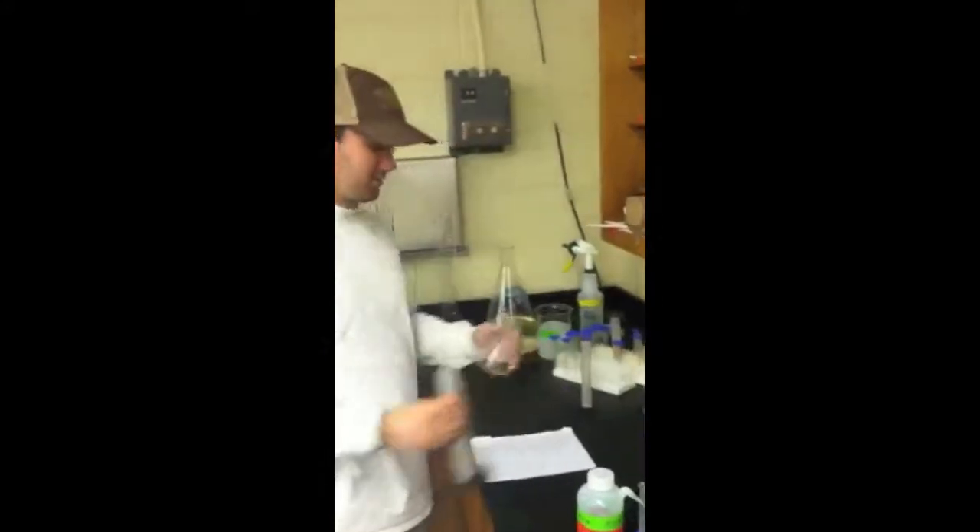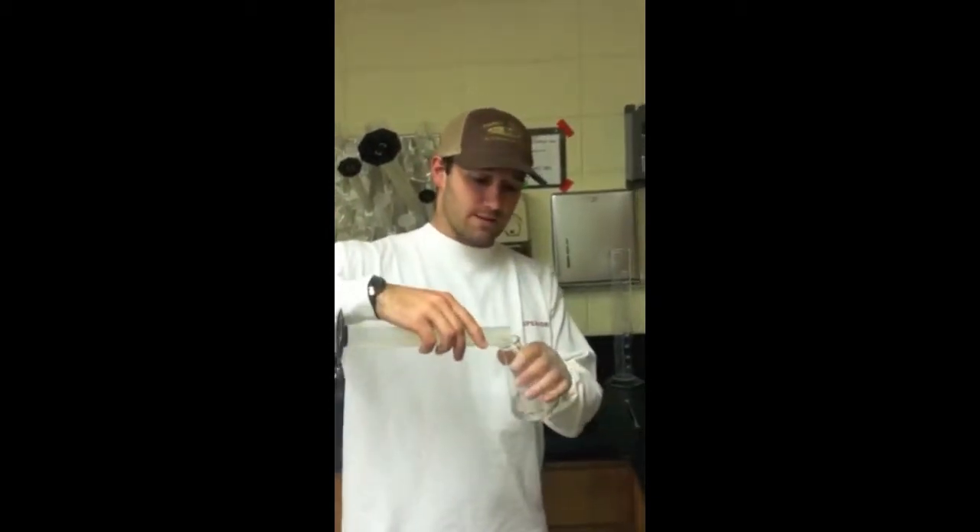Today we're making a 0.8% agarose gel. First off, you need a 250 mL Erlenmeyer flask, and 122.5 mL of DI water poured into the flask.